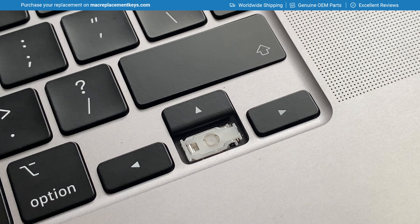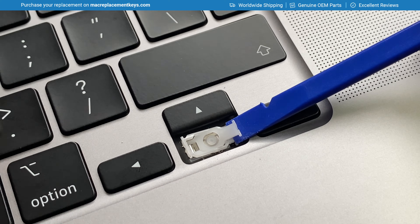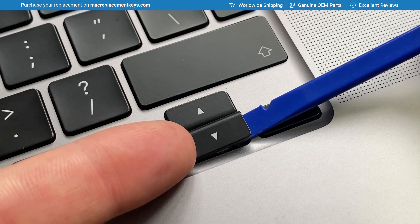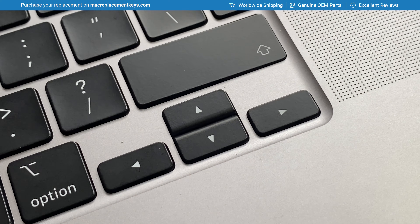To reattach the bottom key cap, insert your key tool under the right hand side of the clip, which also raises the left hand side. Then slide the key cap to the right to hook it on, and apply a small amount of pressure to the right hand side of the key cap, clicking it back into place.